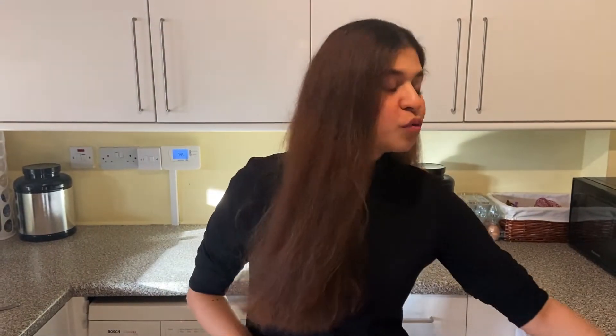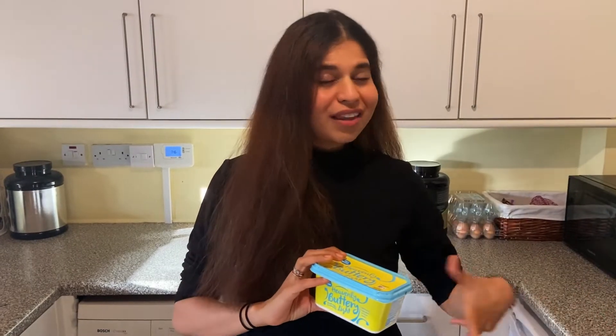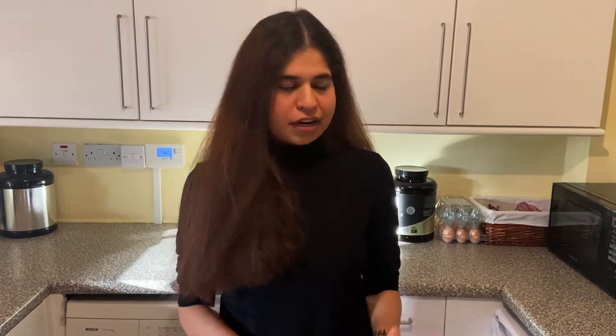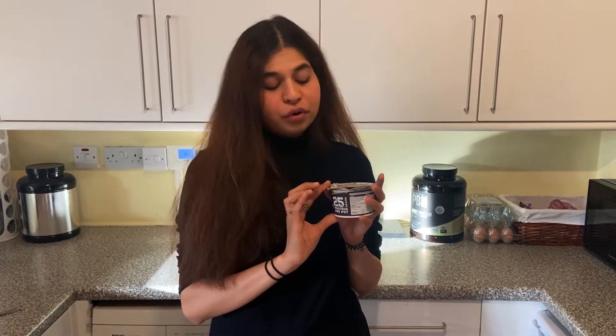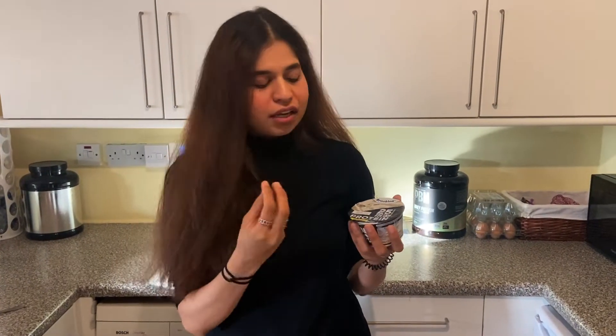It's going to be a super easy recipe. The first ingredient is light butter — you can use normal butter, but that will increase the calorie count. This is a portion for two; one portion will have almost 50 calories, so the entire brownie will have about 100 calories. The next ingredient is 100% cacao powder, and the third — the magical ingredient — is Greek yogurt.